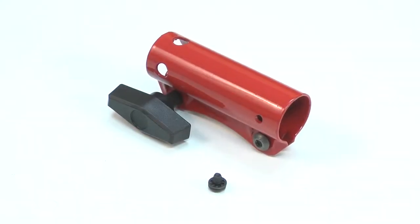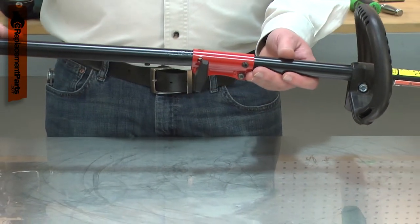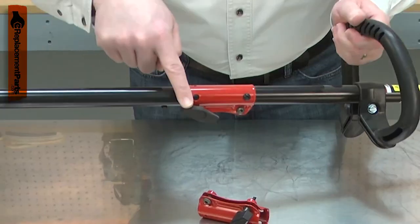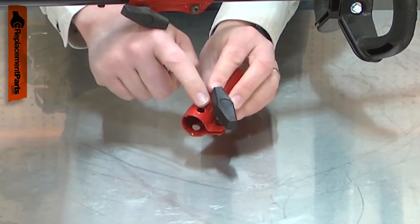The driveshaft coupler attaches to your tool's upper driveshaft and secures the lower driveshaft to the tool. Over time, the coupler can wear out. The knob can be broken off, the metal coupler can be stretched, or the alignment holes can be elongated.